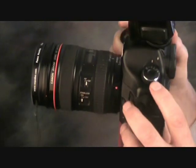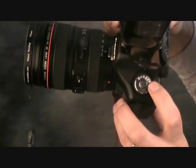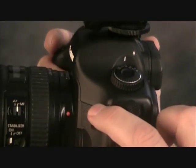Number three, I like using manual as far as the exposure, but you could also use the AV or TV setting as long as you have the correct setting.